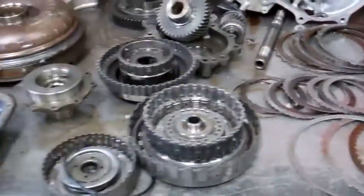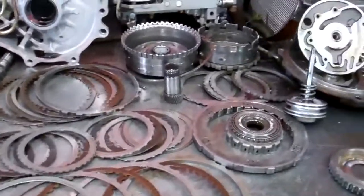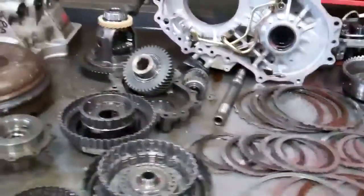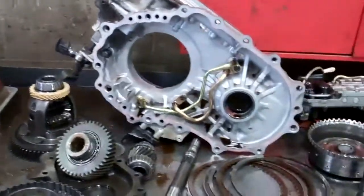Anyway, what it's going to take to fix it and fix it right is a rebuild. We're also going to have to flush the cooler system — the cooler system in the car is contaminated. We're going to have an itemized estimate attached. Take a look at the estimate, and it'll come with a five-year, 100,000-mile warranty.